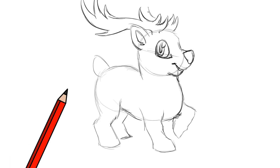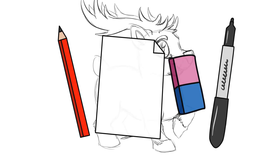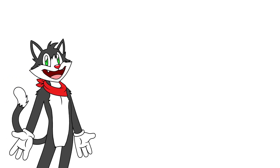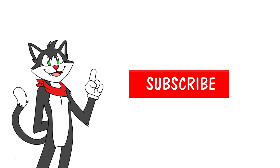As always, you'll need a pencil, paper, an eraser and a Sharpie to go over your sketch with. Let's go! Let's get started, but first, if you want to learn to draw the fast and easy way, make sure you subscribe to the channel and ring that bell. Let's begin!